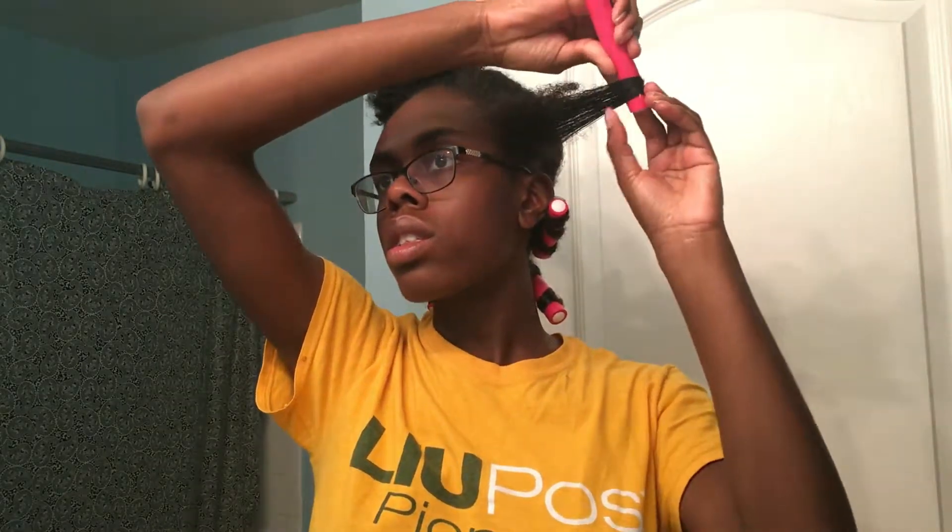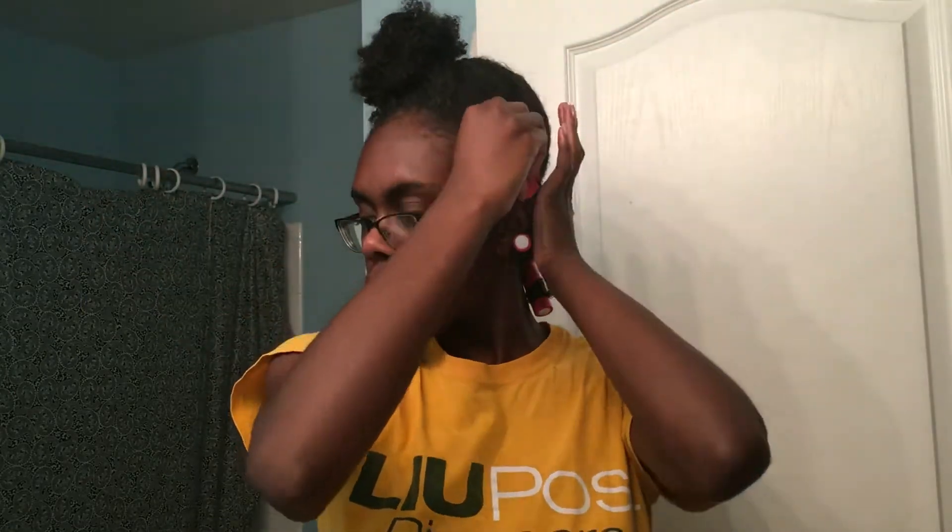Like I said, detangling the ends ensures they go smoothly over the flexi rod. Then I roll my ends into the flexi rod until all of my hair is secured — all those little pieces that are sticking out get secured into the flexi rod. I keep rolling until they are all secured. Once it is fully secured, I twist my hair, roll it, twist the flexi rod, and roll it all the way until I get to the root, then secure the flexi rod. And that is another section done.